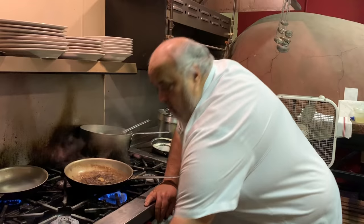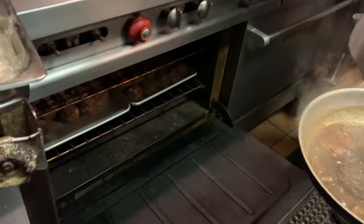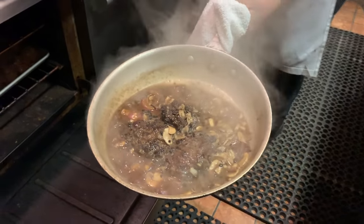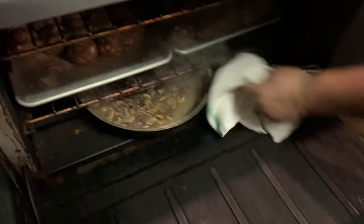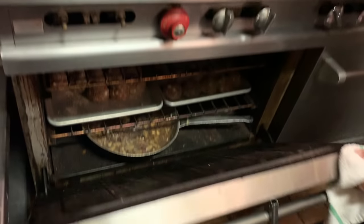I'm going to slap it right in the oven for about 10 minutes before I get my mashed potato going. A little slow cooking in the oven at about 325. We'll be right back.